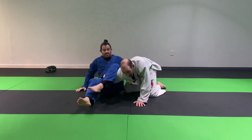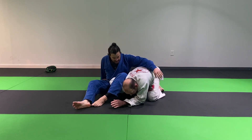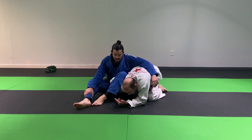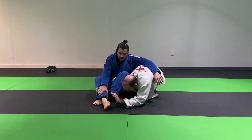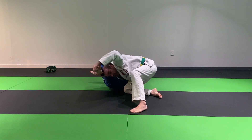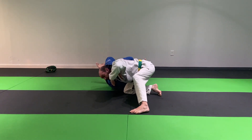He's got me in an omoplata. First thing I want to do is kind of hide my hand as best I can behind my leg. Get a nice frame on my elbow right here. Now we're talking about the ankle locks — it's not a situation like this. He's trying to come in, and I'm trying to get my head under here and sort of put some pressure on. Maybe come in here with an ankle lock.